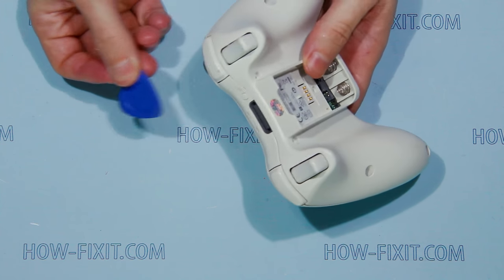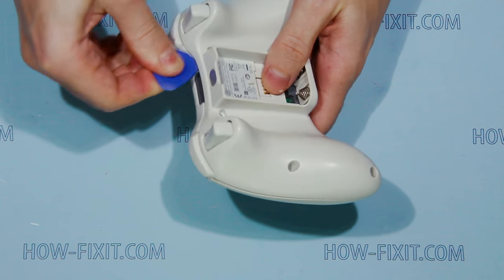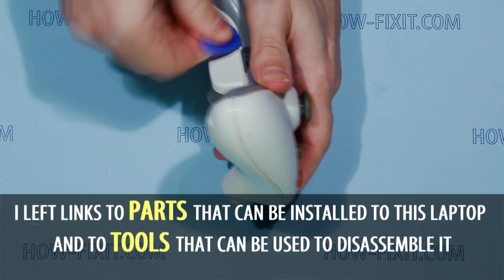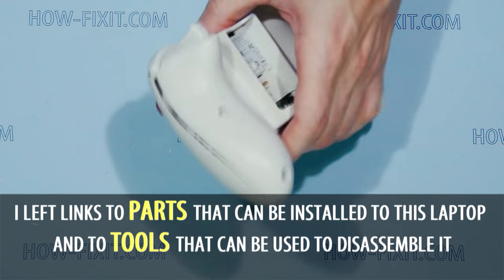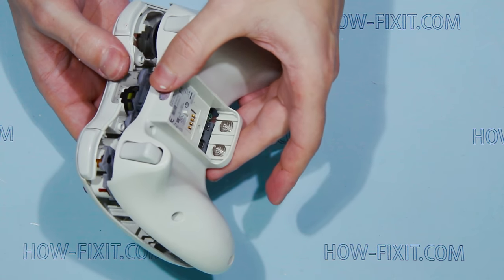Take a plastic tool that can be used as a spudger, insert it between the gamepad case parts near the charge port, and then unclick the case parts. In the description of this video you can find useful links to various disassembly tools and parts. Remove the front case part.